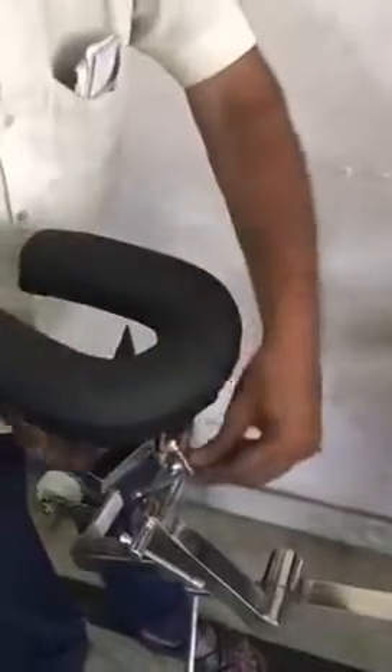Now moving with the final attachment which is called a head plate. This head plate has the base built in mild steel and with one inch mattress for the extreme comfort of the patient. We are done with this part and fortunately this section can be attached on the left section and onto the head section both.